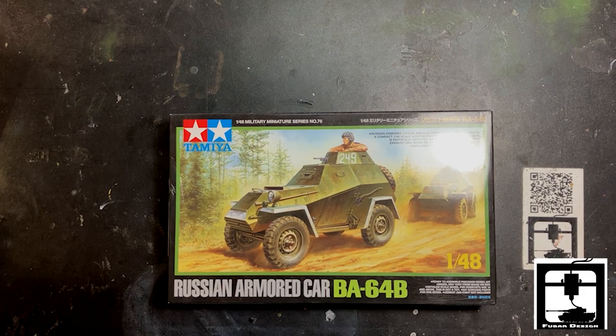Hello comrades, this is Gino from FUBAR Design. Today we have a very special unboxing of Tamiya's Russian armored car BA-64B.